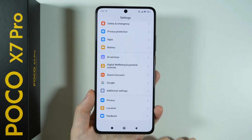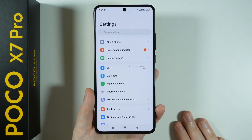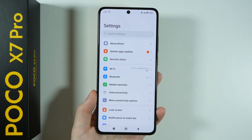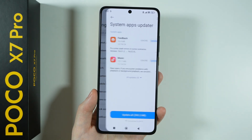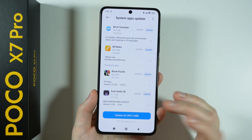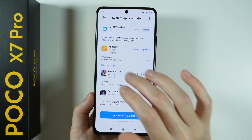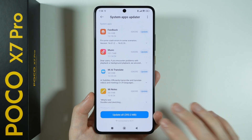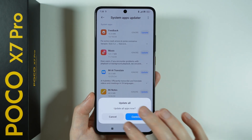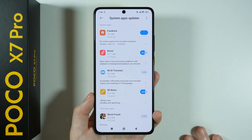Once that is done, the next thing we can do is update our apps. At the top of the settings, we have System Apps Updater. If you go there, you will find all apps that can be updated, even including the bloatware, which we'll get into in a couple of minutes. First, we're going to update everything so we're just done with the updates.